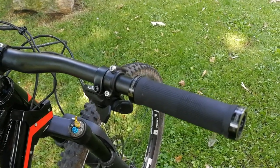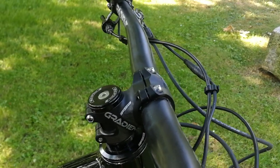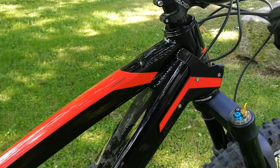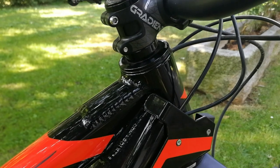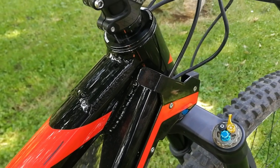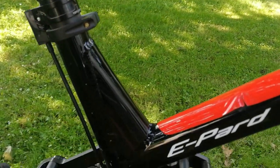The grips are the right size, fit well in the hand and are not slippery at all. The stem is very short, which underlines the sporty character of this e-bike. The aluminum frame has very well-executed welds that will be appreciated by those who know the art of TIG welding aluminum — very pleasant and reinforced in the critical points.